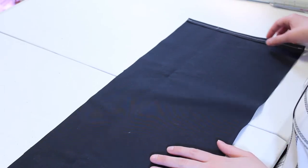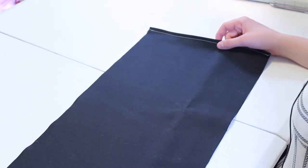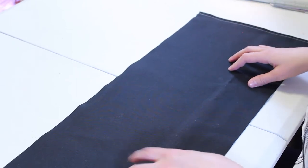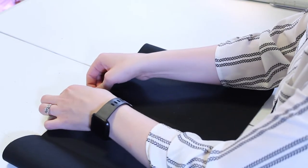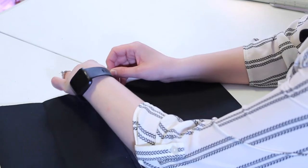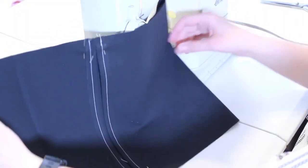With those first two seams done, we're going to take the edges that we just sewed — the flap — and turn it over. This will be our outside material, so you'll have your nice stitching on the outside. But for now, we want it on the inside for the next two seams. Take a measurement of your piece and find the center point, then bring the two edges together so that they meet. I'm going to put a couple of pins right here at the end to hold these in place.